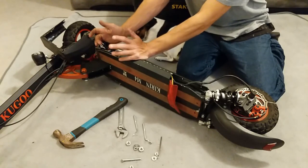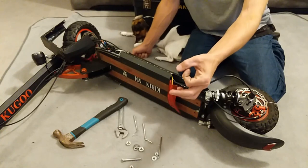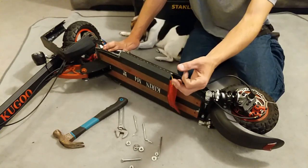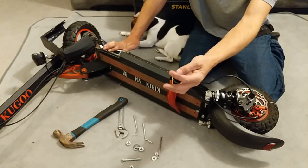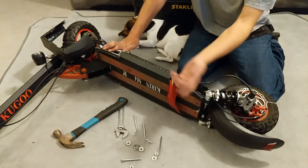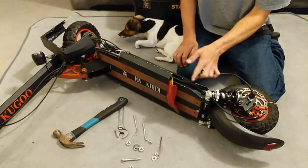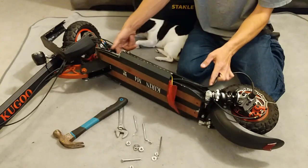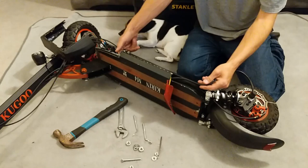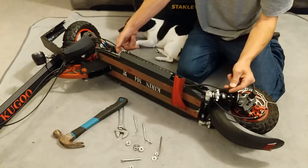So we take the three bullet connectors out — yellow, blue, green. Then you're left with a big block; it looks like a six-pin but there's only five wires going in: positive, negative, and three for the hall sensors. We disconnect that, then slowly pull the cable down, helping it from this end if it snags. If it does snag, push it back through — it'll find a different angle to come through the channel.